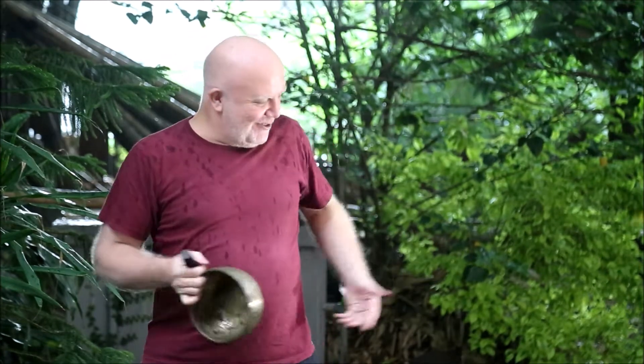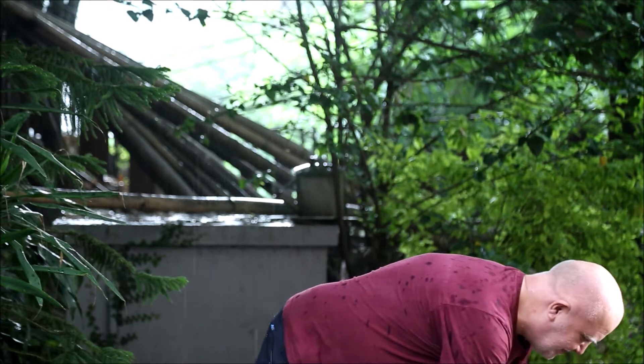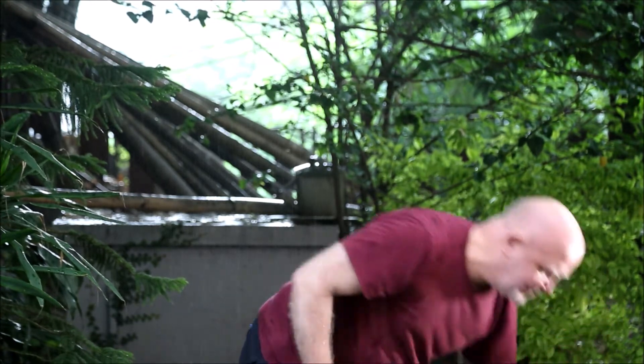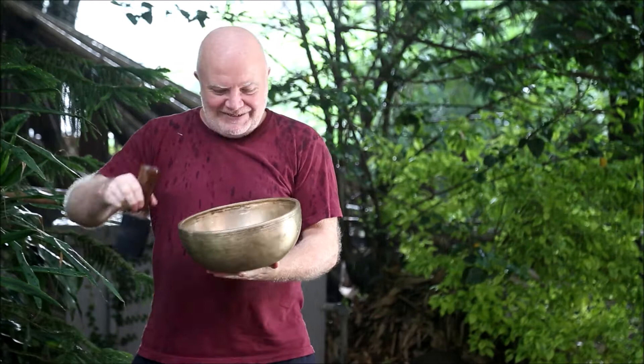I'm going to show something else in the rain. Let's see — we might even be able to use this, who knows? It's raining pretty heavy.